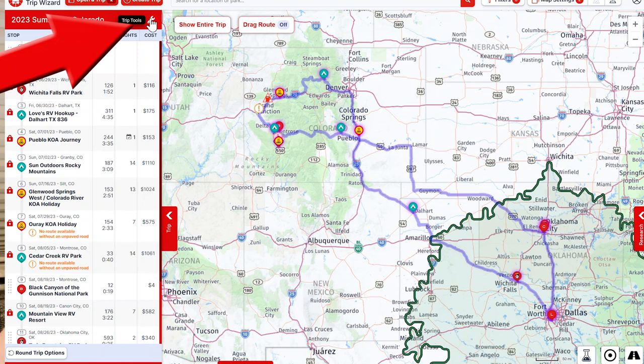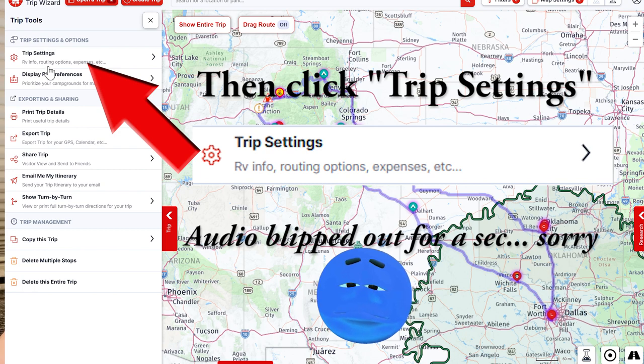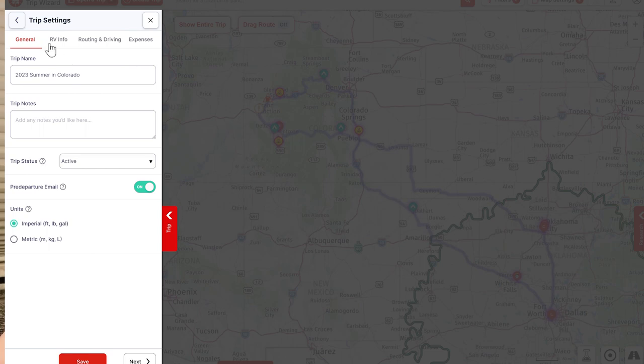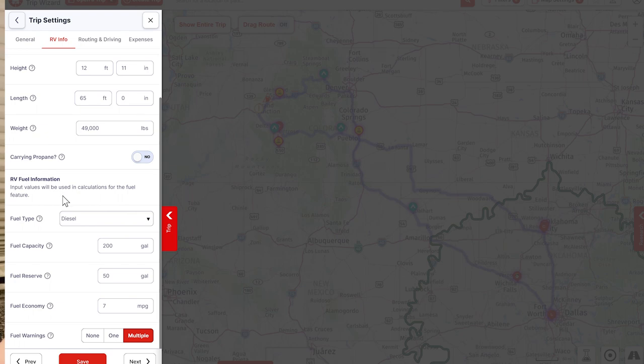I'm going to show you where to make sure that you have the right settings in Trip Wizard if you use that program. Open your trip and then go to Trip Tools right here. Click there, and then you have your RV info, and here's where you set your height, length, and weight, as well as some other options that you can add. It's very important to make sure those settings are set, and it's a good habit to do it when you make each trip in Trip Wizard.